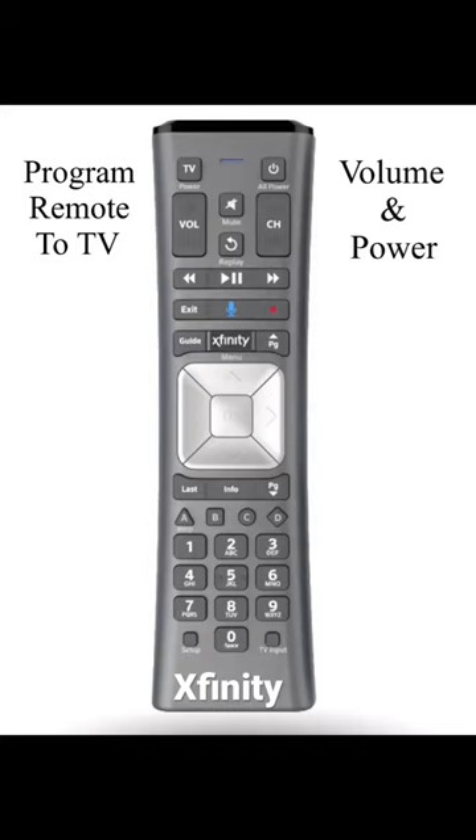With your TV already on, we're going to pair your remote to your TV. Step 1: Hold the setup button until the light turns green. Step 2: Press 9, 9, 1.